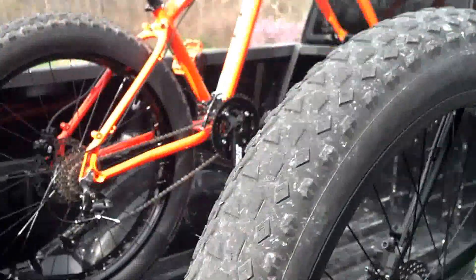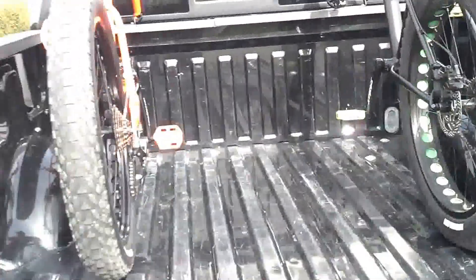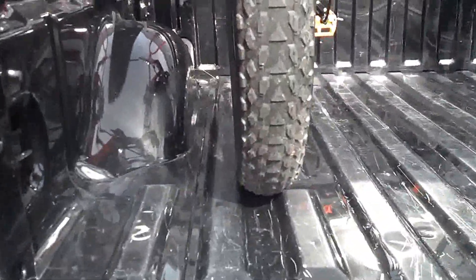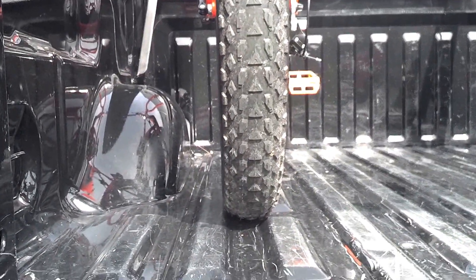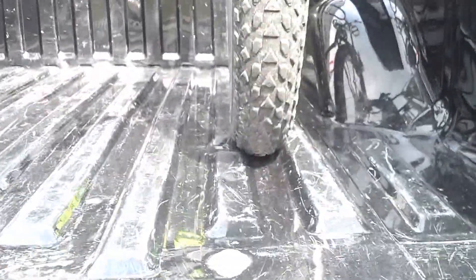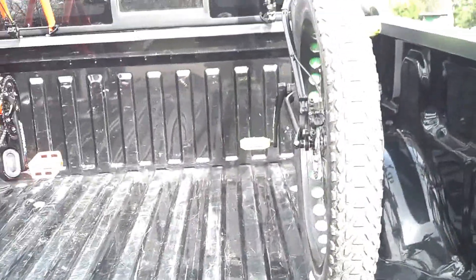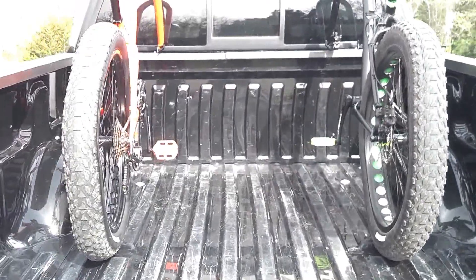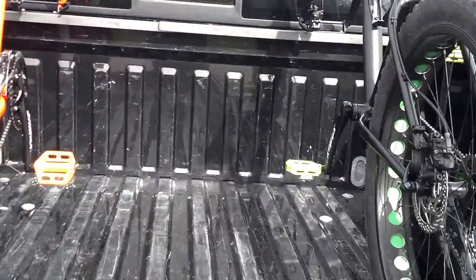One more thing I wanted to show you — where I put the mounts. You can see the tire fits right in between the ridge there on both of them, so that should help keep the back end from bouncing around. It's kind of nestled in that little ridge. I think it'll be a pretty good idea — I'll just have to wait and see how it works out.